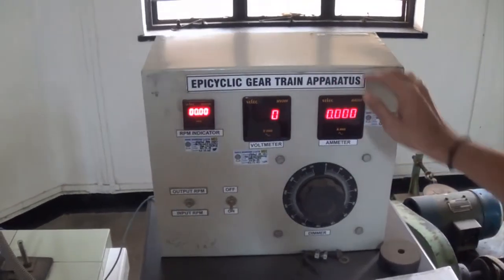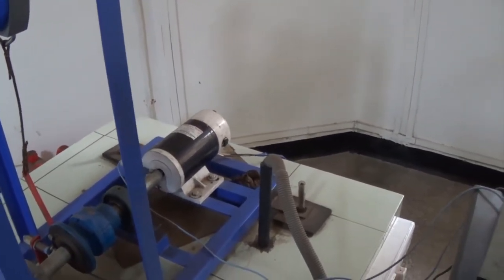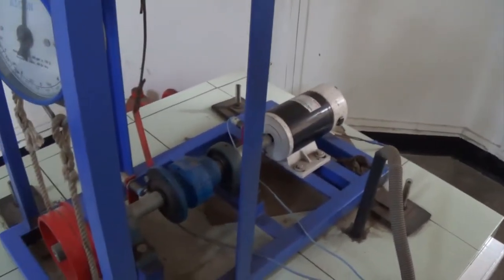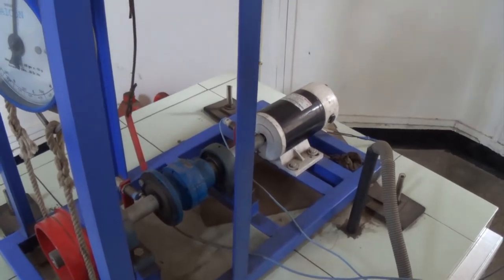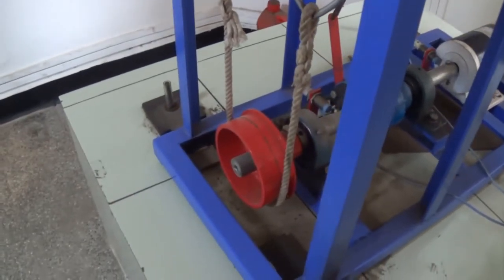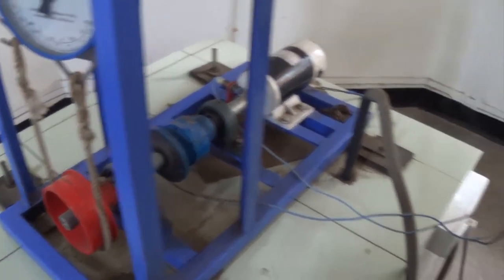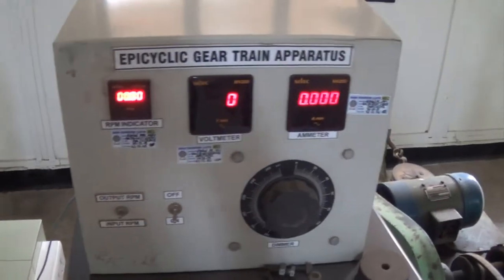You can see this particular panel which is connected to this particular instrument. We have seen the three parts: the input part, which is the motor; the middle part, which is your epicyclic gear train where we are going to take the reading of holding torque; and here is your output. The RPMs of this input and output will be recorded on this particular panel.